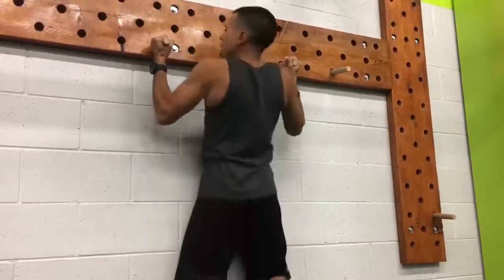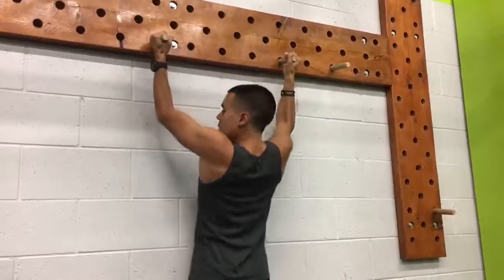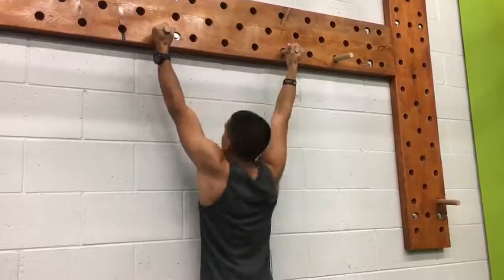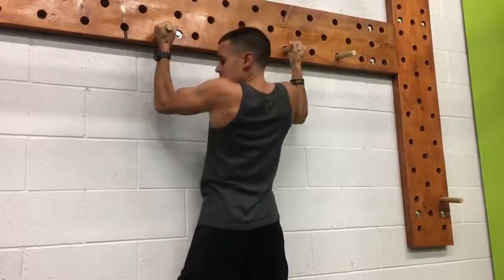You're going to go up quickly and then one, two, three — up, one, two, three — up, one, two, three.